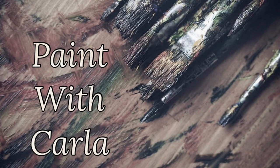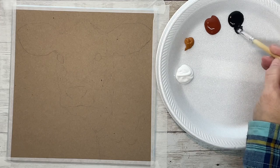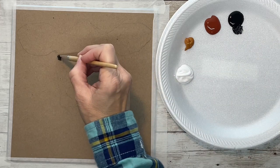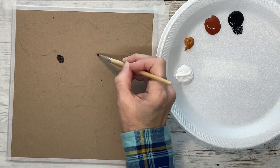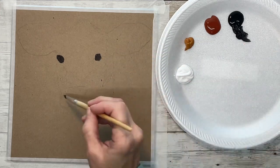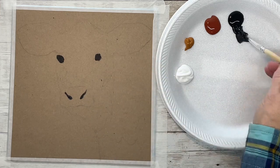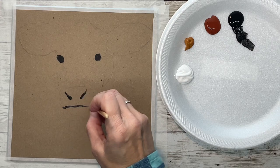Hey guys, it's Karla. Today I'm painting on chipboard and I've already got my outline drawn on. If you want the outline, I'll put a link in the description below and you can go to my Facebook page and print it off. You can print off the reference photo too, and all that's free.